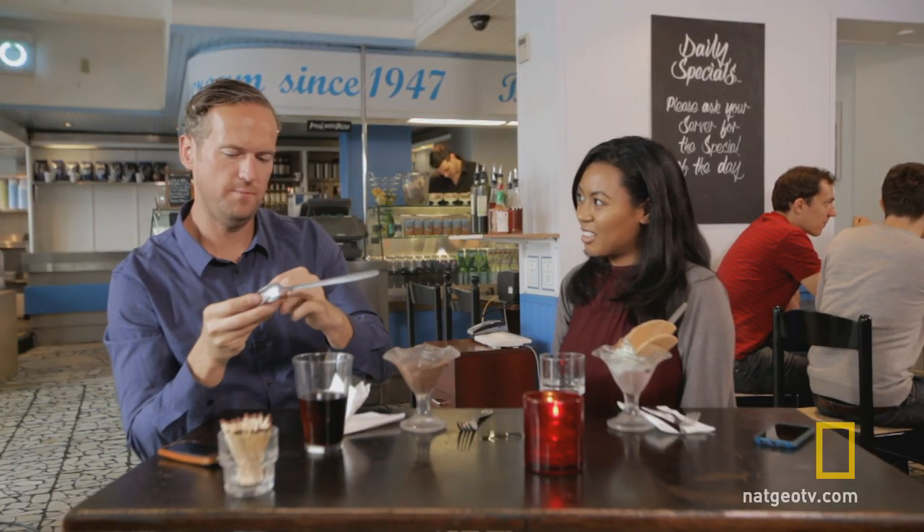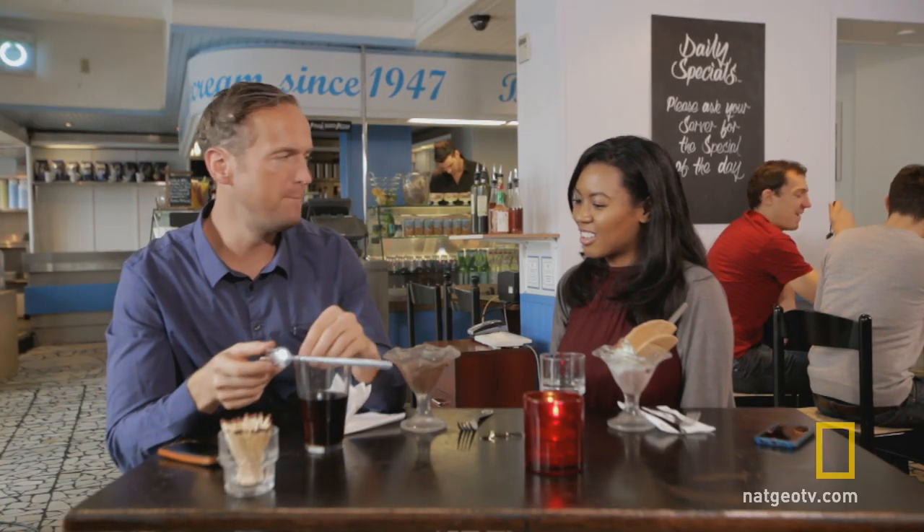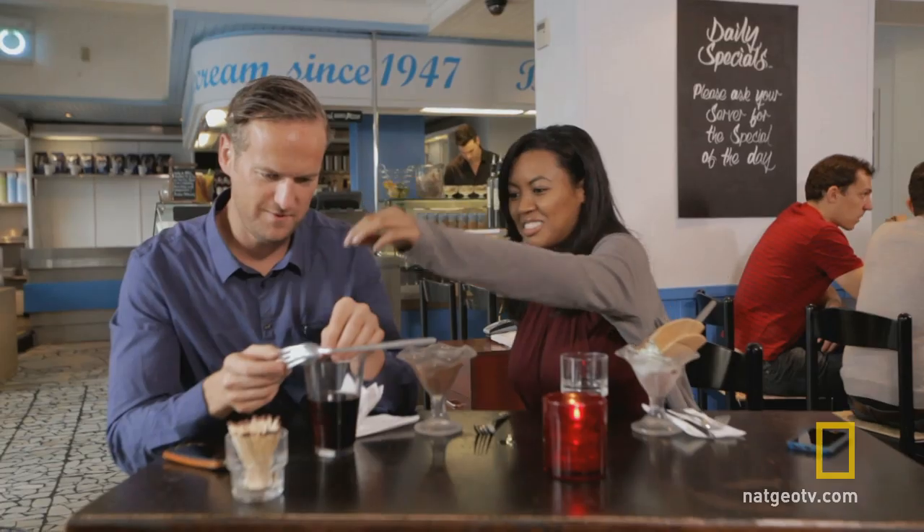Now check this out. I'm pleased you're sitting down for this, because you are going to be blown away. Can you give me a hand? I'm not very good at this.